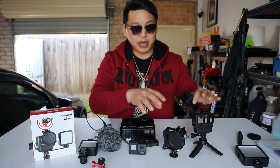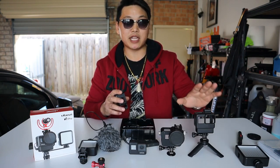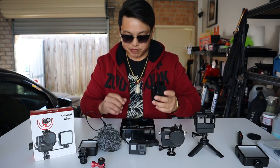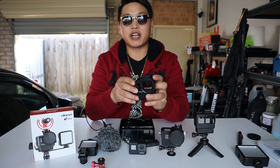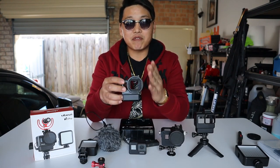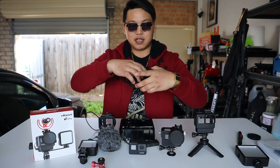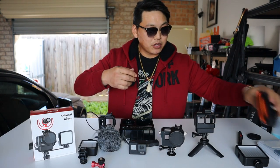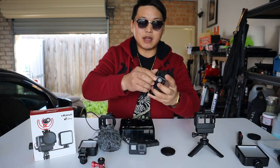Ulanzi have now combined the best of both worlds — a lot of people were complaining about not having a 52mm interchangeable lens on this case. I have to give credit to Ulanzi because they've thought of it all. They've now put together a clip-on 52mm interchangeable lens where you can simply clip it on and off. There you have it — a clip-on 52mm interchangeable lens.